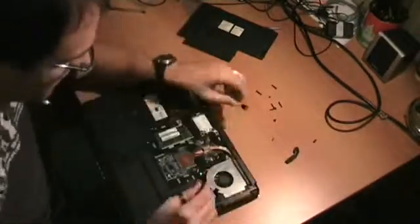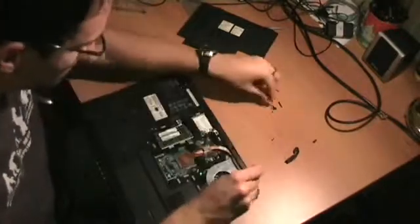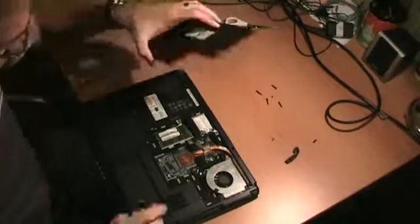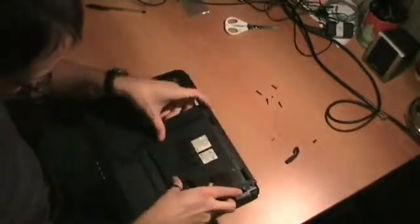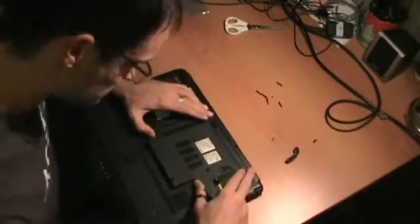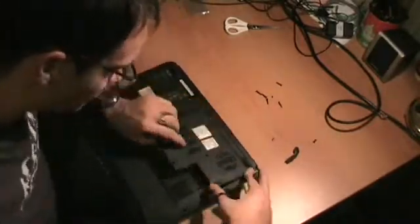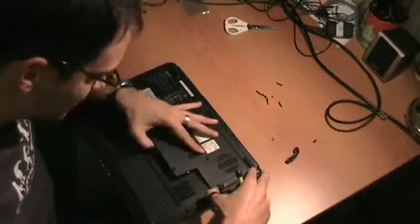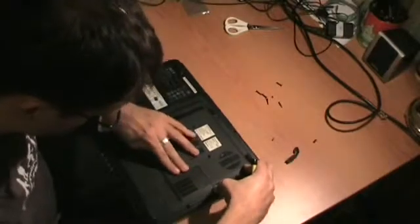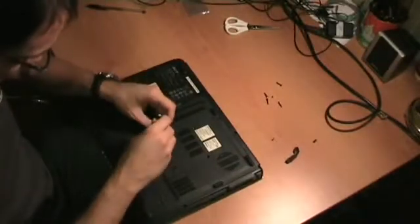We can simply put every screw back in place. This one was here, this one is here. And now we can put this back in place. Here we go. That's it, and now simply put all the screws back in place.